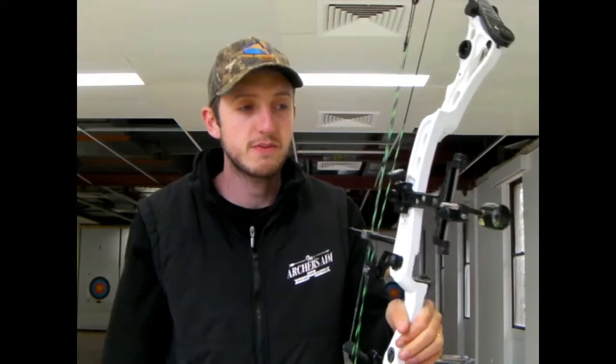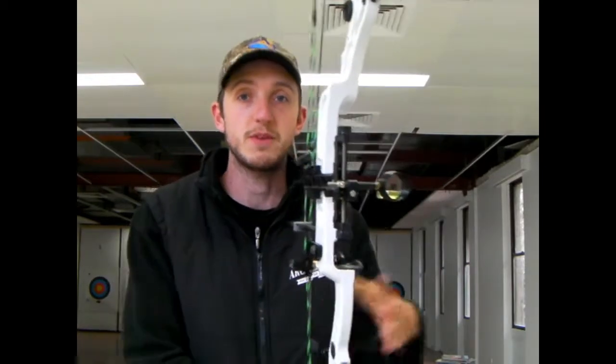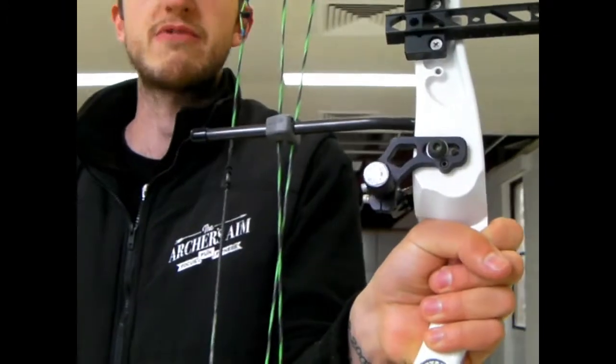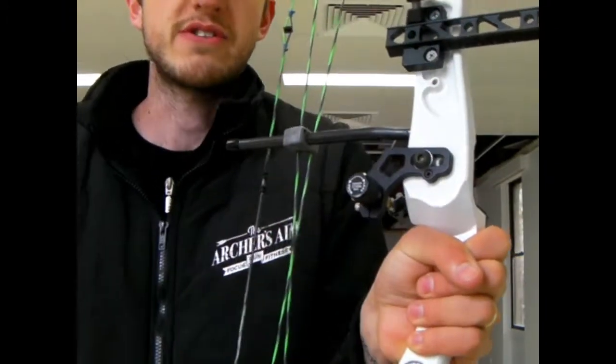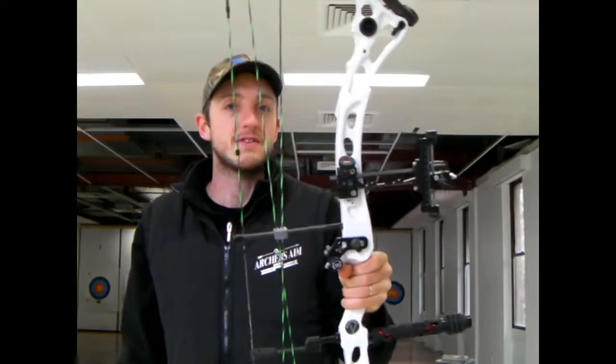The first thing that we have with newbies is that they want to grip the hell out of the bow — we call it the death grip. There are two reasons we call it the death grip. What the death grip is: they wrap their hand around the front of the handle like this, all the fingers wrapped around the side, with the thumb usually interlocking with the other fingers.